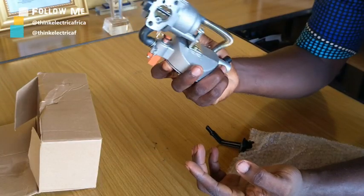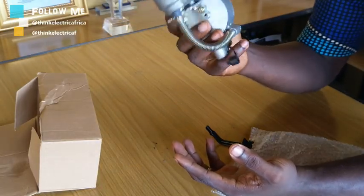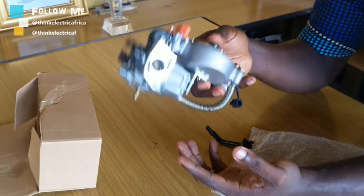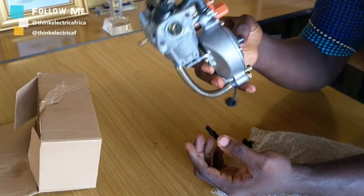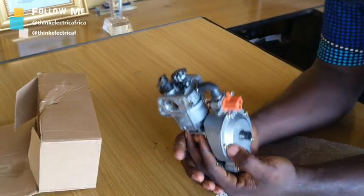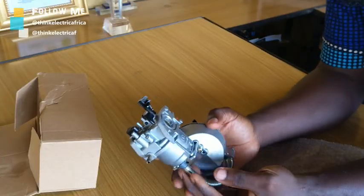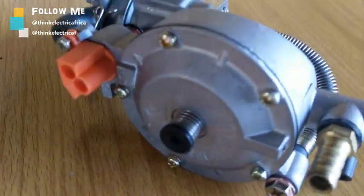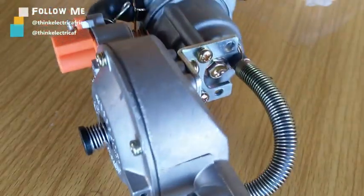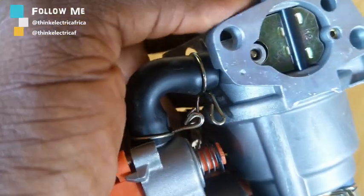I believe this will help someone make the right decision. I'll be showing you how to install this, how to use it in a generator, and how the generator performs — I'll be doing all that in no time and will put the video up. I hope you guys are enjoying this channel. I want to thank all of you who have been supporting us — the growth has been tremendous. I really appreciate you. Most importantly, your comments inspire me and make me go back and do better.